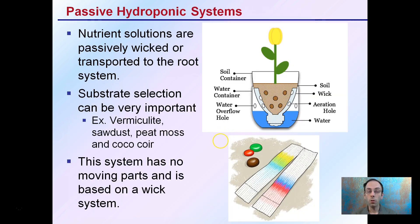In these passive systems, the nutrient solutions are passively wicked or transported to the root system. You can see here we have an inverted bottle, and it's being wicked right to the root system. Also, if you've done chromatography, you can see that same thing here where the solvent front is moving against gravity — it's wicking up the chromatography paper.